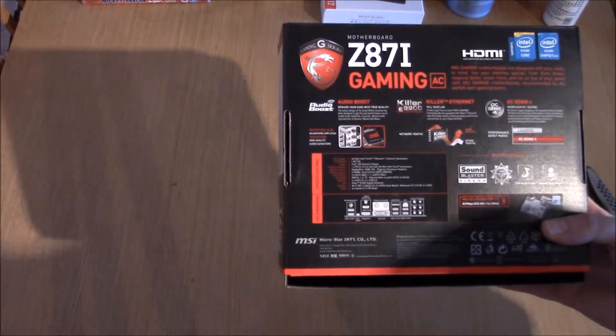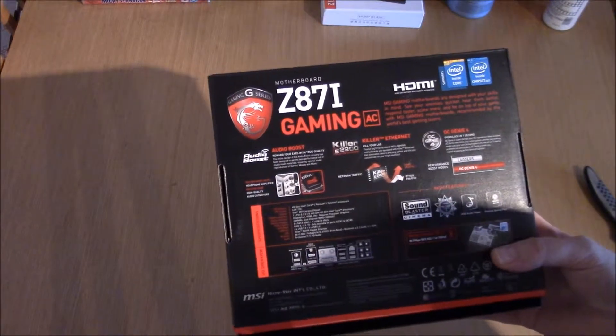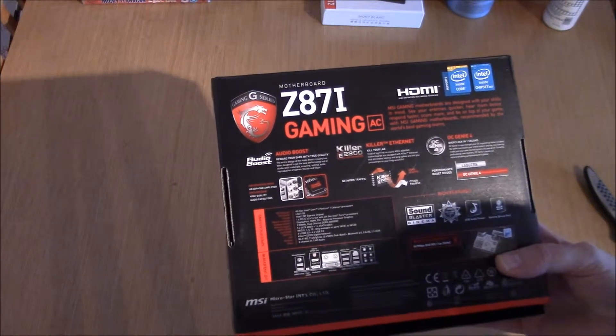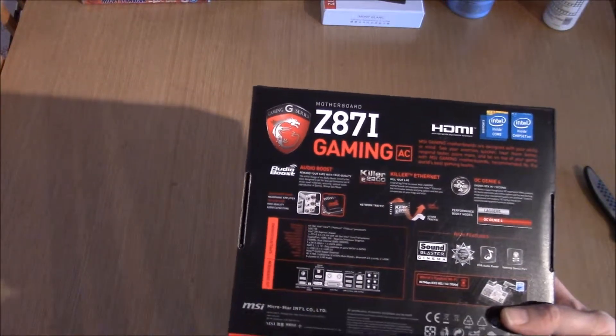Most people, myself included, would prefer to overclock manually rather than just pressing the button. I remember the first time I ever did it on an i7-3770 with an Asus Sabertooth board and it put the voltage up so high it was ridiculous. I managed to wind it right back down again and it was fine, but do it yourself — it always works better.